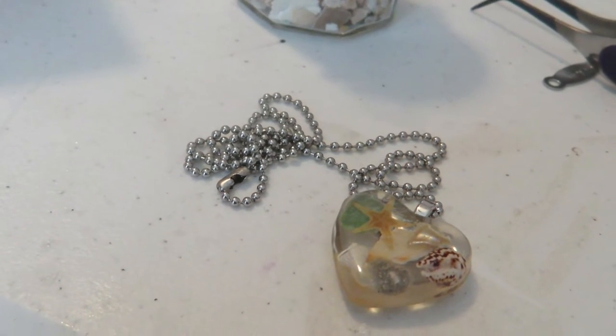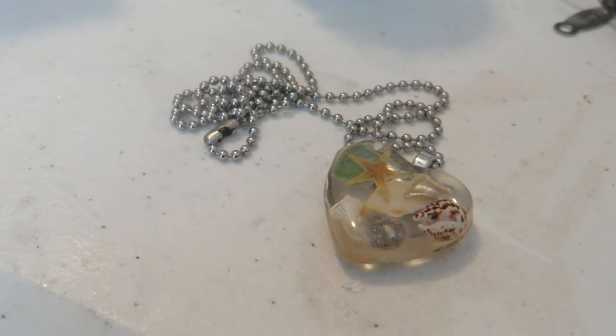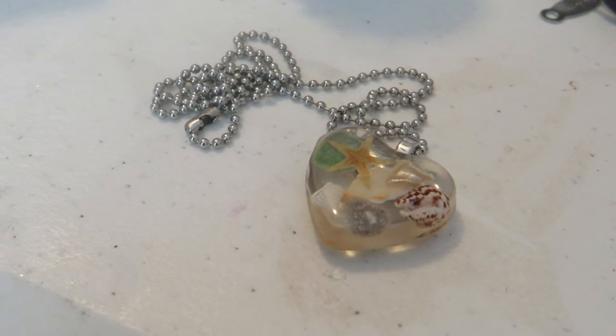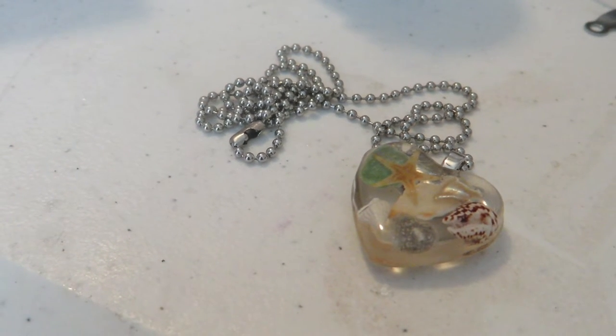Let me start off by telling you what I've used. I've used UV resin, regular resin, seashells, of course the ashes, a bale for the back, and then a stainless steel silver ball chain.